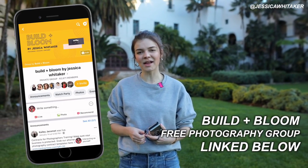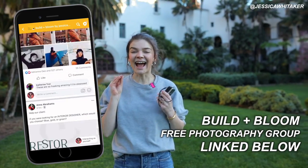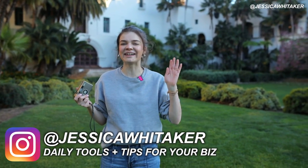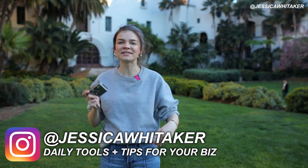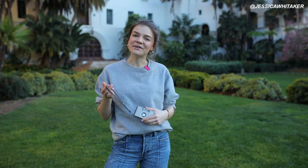If you're not a member of my free Build and Bloom Photography Facebook group, you're missing out — I'll have that down below. I have so many resources and tools from over three years of teaching photography online, so my description box has everything that you need. You can follow me on Instagram for daily tips, tools, and live streams where I answer your questions about your photography business. I will see you in the next video.